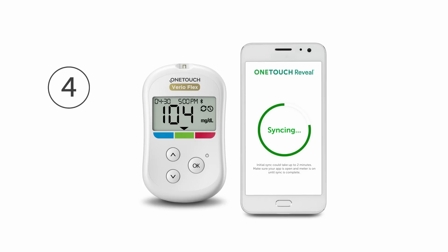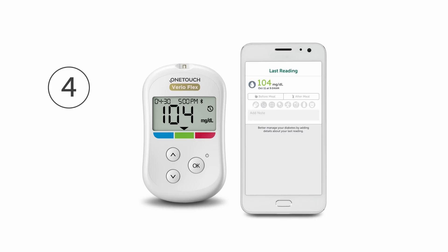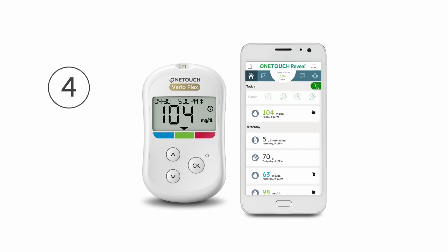Step 4. Wait for your compatible wireless device to indicate that your meter and compatible wireless device are paired. After syncing, the sync symbol will disappear. The syncing data message will disappear on the app and the app will display any new blood glucose results sent from the meter.